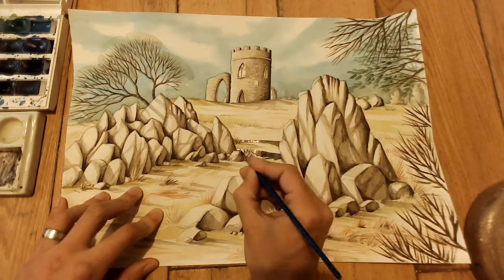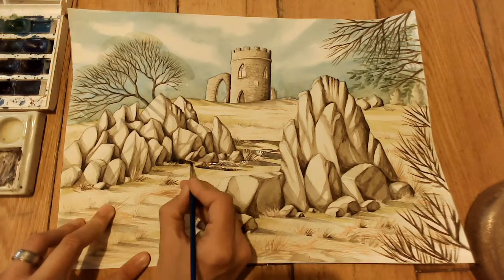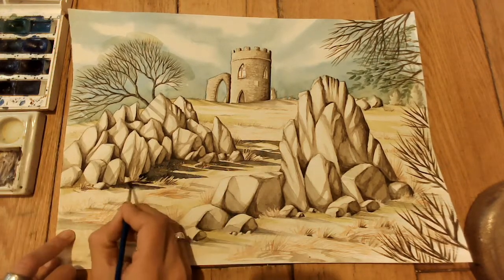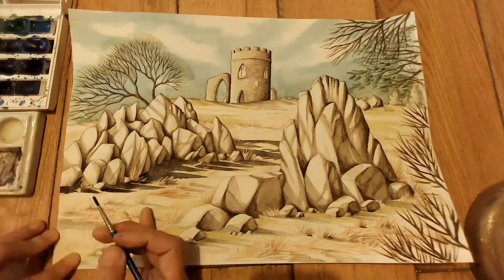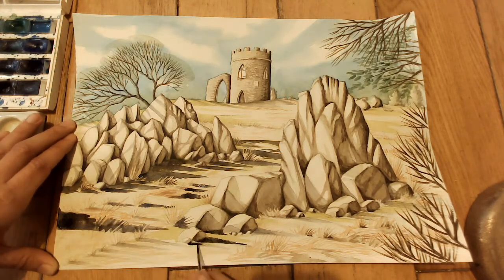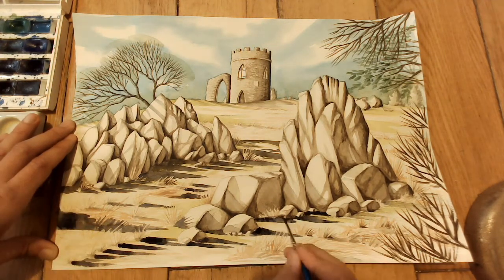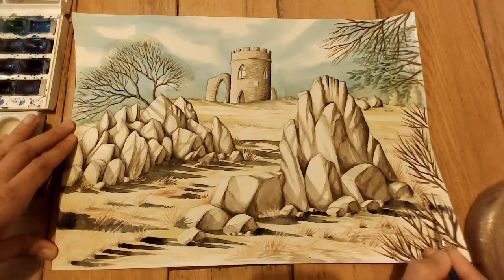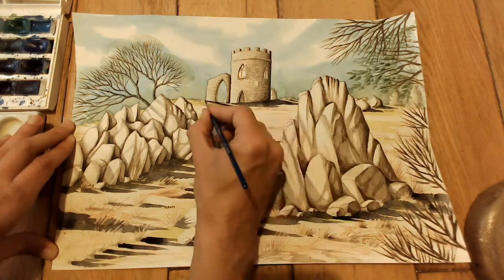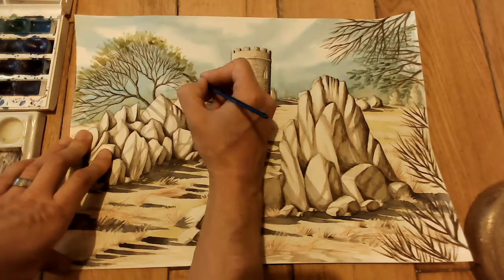Now I'm coming in with Payne's grey — it's quite hard to tell on this video, but this is Payne's grey and I'm putting all the sweeping shadows in from the rocks. I put them on quite dark, which gives extra contrast. This is a case of dragging sweeps and making them taper toward a point. I do the same under the castle, then I put some foliage on the tree with olive green to give it texture.